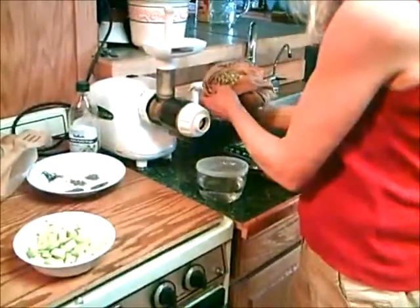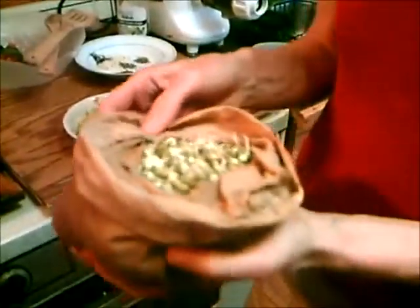Wash them just right in the back, then let them drain in something. We're going to make two recipes with them today.